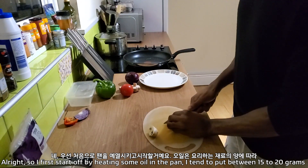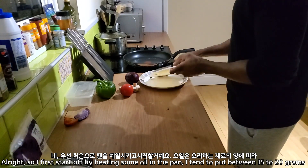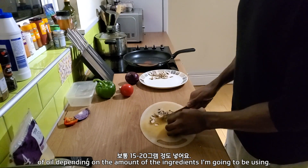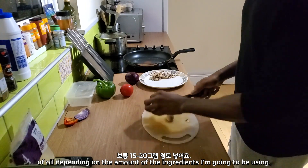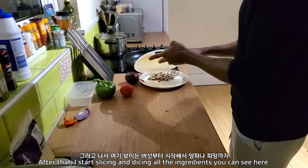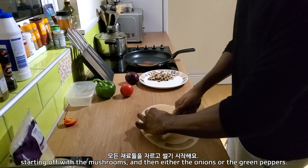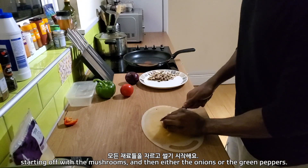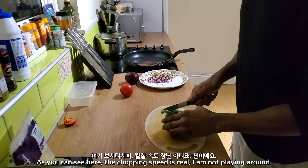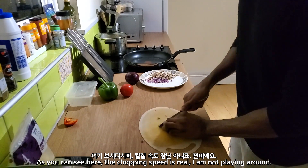Alright, so I first start off by heating some oil in the pan. I tend to put between 15 to 20 grams of oil depending on the amount of ingredients I'm going to be using. After that, I start slicing and dicing all the ingredients that you can see here, starting off with the mushrooms and then either the onions or the green peppers. Because, as you can see here, the chopping speed is real — I am not playing around.